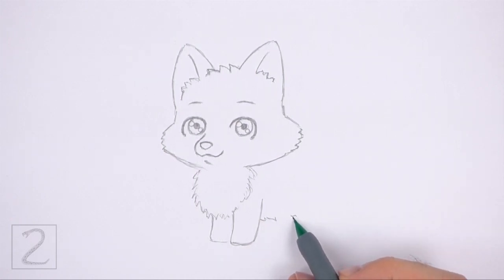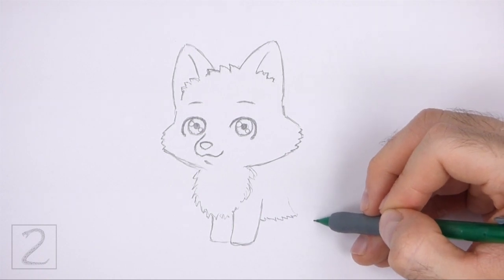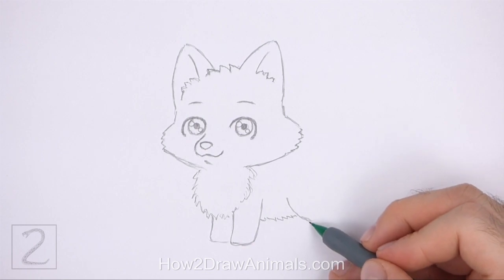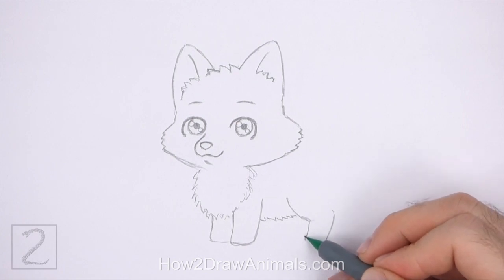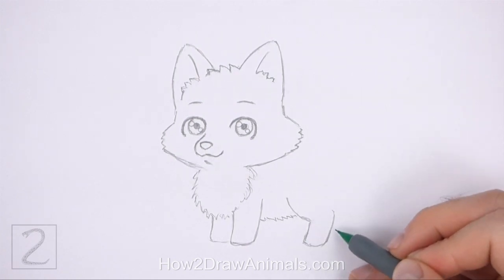On the right side of the first front leg, draw a series of short angled lines for the furry underside of the body. To the right, draw a curved sloping line for the first part of the hind leg. Then draw two short vertical lines for the bottom part of the leg, and close off the shape at the bottom using a short horizontal line.